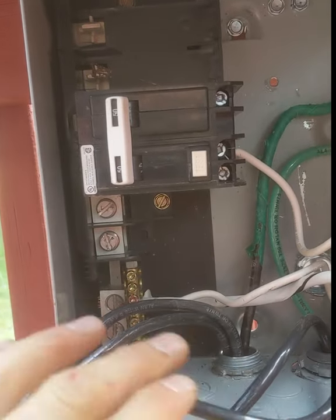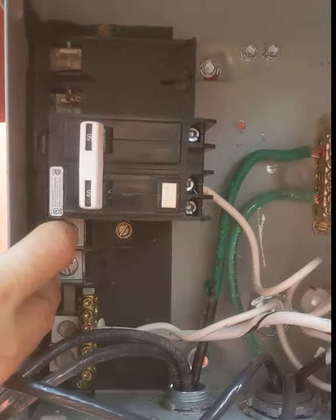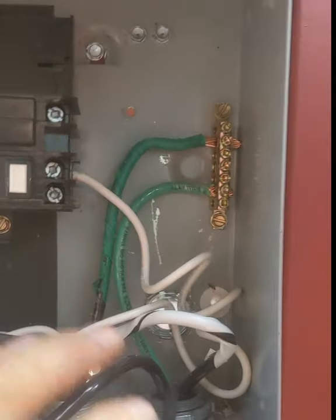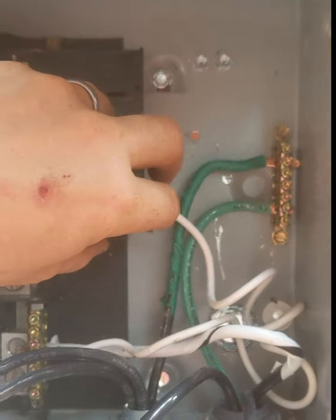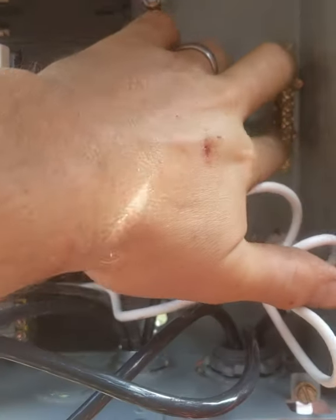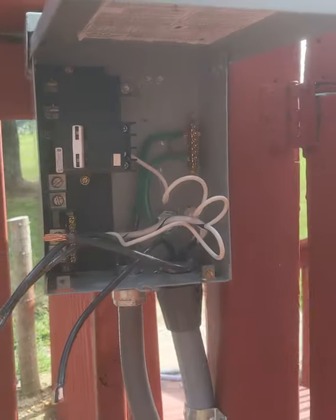Here is my disconnect. I'm going to land the two phase conductors right here. Every disconnect is different — be careful, check the diagram, make sure you know what you're doing, and ohm it out. This is my neutral bar. This hot tub is actually a three-wire hot tub, but I still had to bring four wires to the disconnect because I put the GFCI breaker out here. You will not land a wire on the neutral of the breaker, but you do land the pigtail to the neutral bar. I've got my ground bar connected to the can, everything bonded, strapped, and neat. It's to code, safe, and farther than five feet with line of sight.